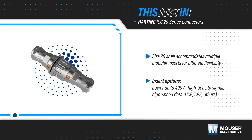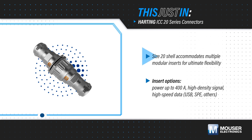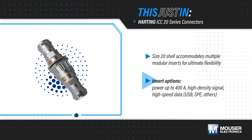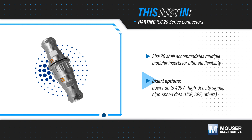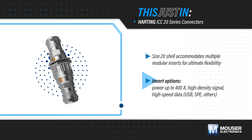Harding's ICC20 series, available from Mauser Electronics, utilizes a modular insert concept and a size 20 shell that can accommodate multiple inserts. Options include power contacts up to 400 amps, high-density signal contacts, and high-speed data interfaces, with options for USB, single-pair Ethernet, and more.